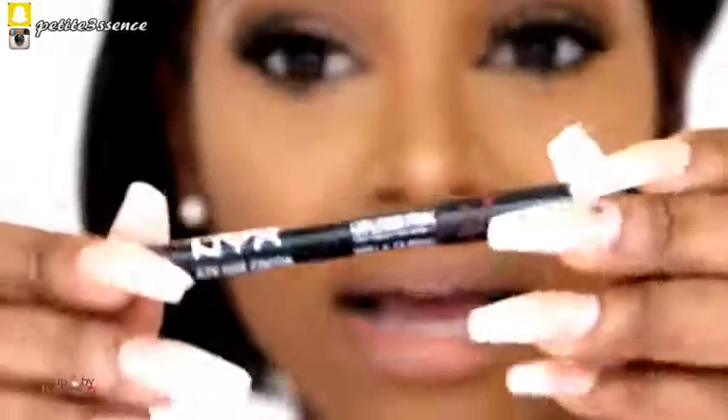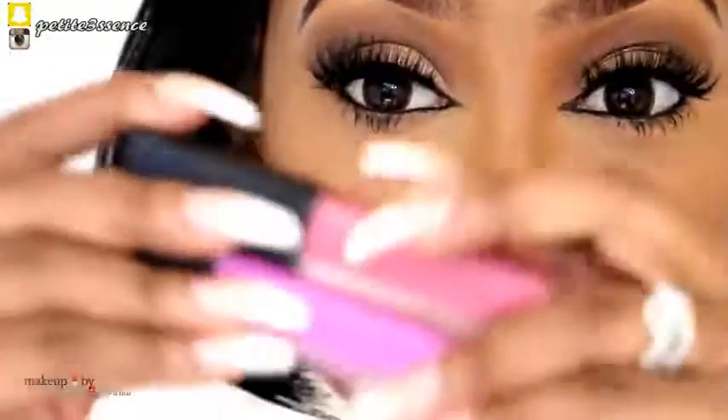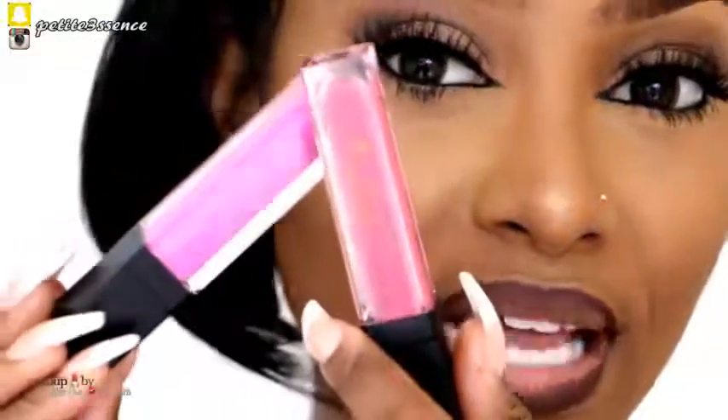The only thing left is our lips. I'm going to take my NYX Lip Liner in Hot Coco. Then I'm taking two shades from Royal Beauty, which is a locally owned brand — Lovely and Pretty. I'm first going to apply Lovely and then go in with a little bit of Pretty.